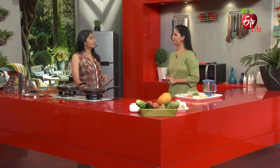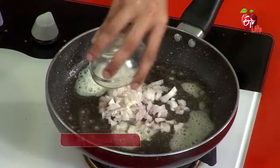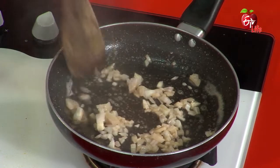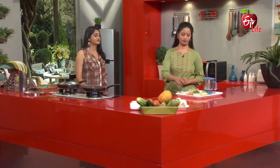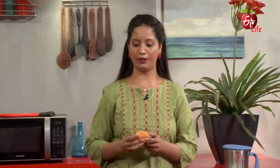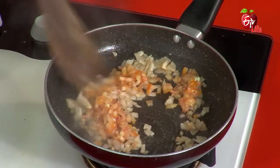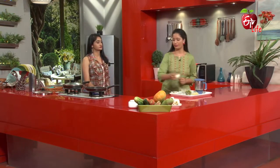Shall we taste the butter? Yes, perfect. Next step: ullipayamukkalu (onions), tomato mukkalu (tomatoes), and cauliflower.